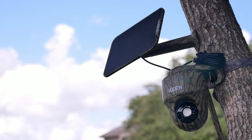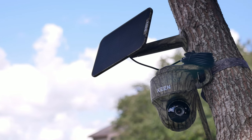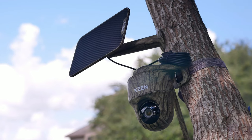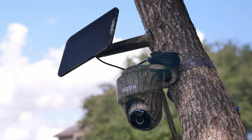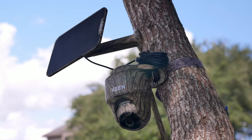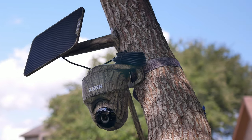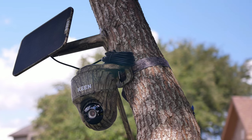Hello guys, Lifehackster here. Today we will check out Reolink's Keen Ranger PT. This is a pan and tilt 4G LTE camera, mostly designed to be a smart trail camera, and you can see it is already camoed out. We will check out its features, do a quick unboxing, set it up, install, and do some testing to see if this smart trail camera can be a good option for you. Thank you Reolink for sending me this camera to review.